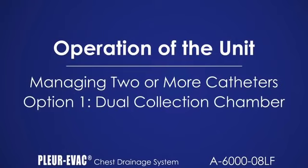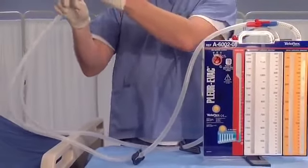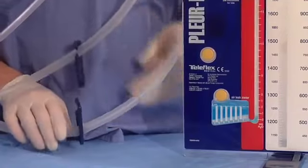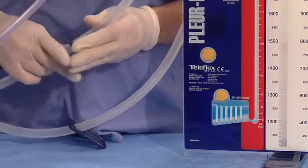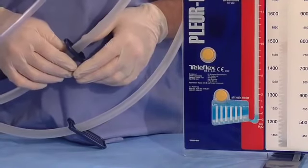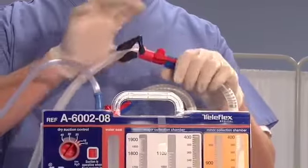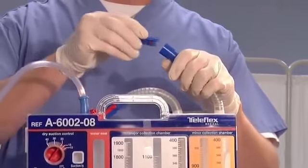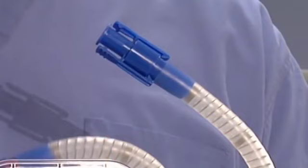Option one is to utilize a dual collection chamber model which has two separate patient tubes and two separate collection chambers. With this device, drainage can be measured from each chamber. To identify the source of a patient air leak, tubes are pinched separately to determine from which catheter placement the patient air leak may exist. If the intermittent bubbling stops in that tube when pinched and resumes when released, that would indicate the air leak still persists there. To remove one catheter, it is imperative that the corresponding patient tube be removed. The catheter must be clamped to ensure a closed system. PE-105 is an accessory plug that may be inserted into the blue connector of the removed patient tube to maintain a closed system.